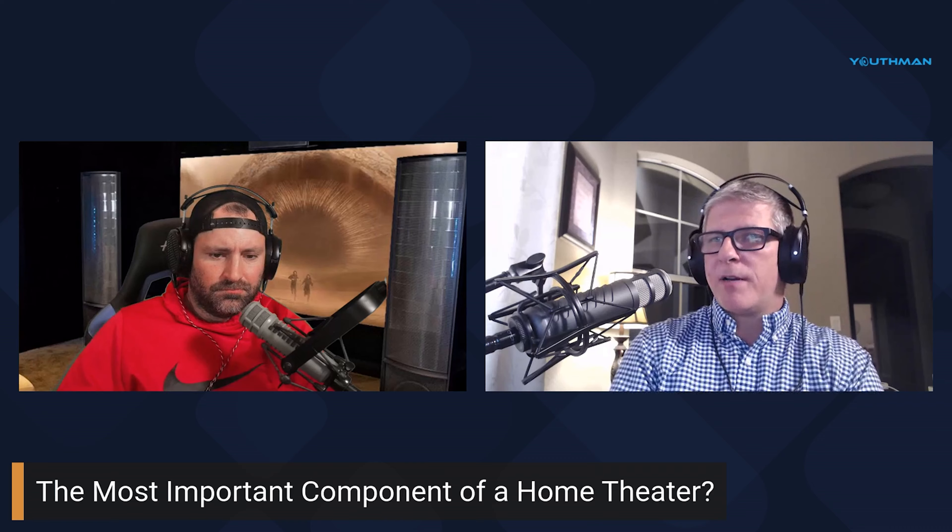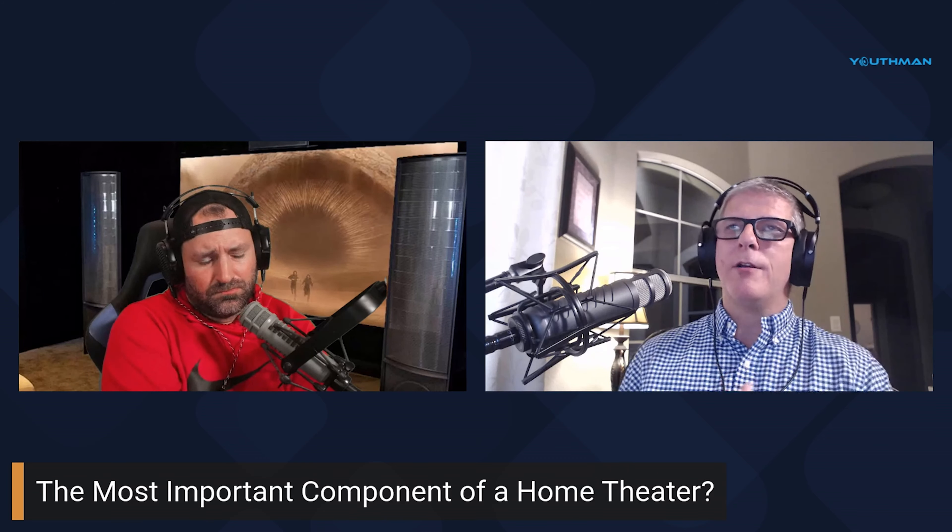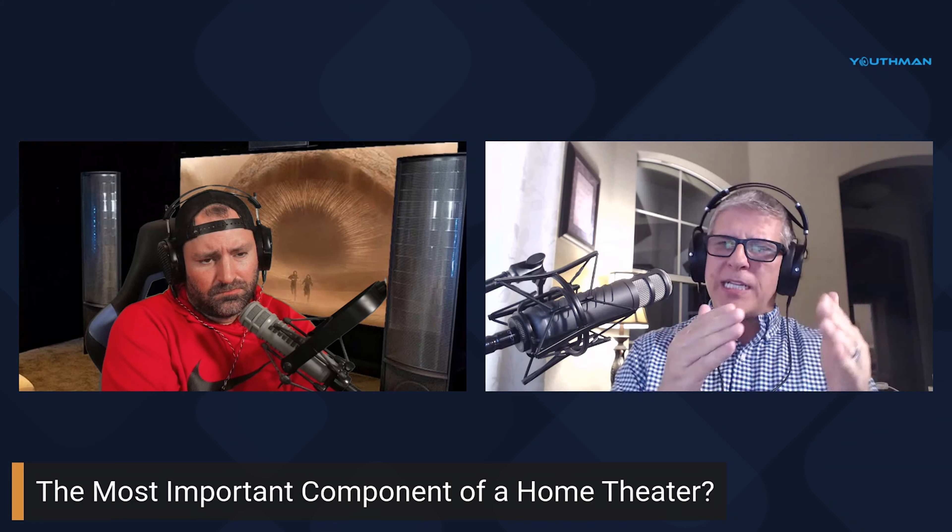I've had a double sliding glass door on the right side of my theater room for a long time, letting in a decent amount of ambient light. I never really thought much about it — I didn't want to tint the window, and thick curtains weren't practical because I need access through that door to bring in theater seats, large subwoofers, and other large items.